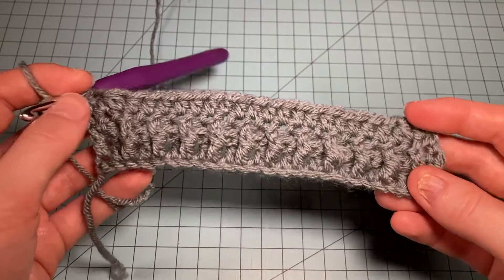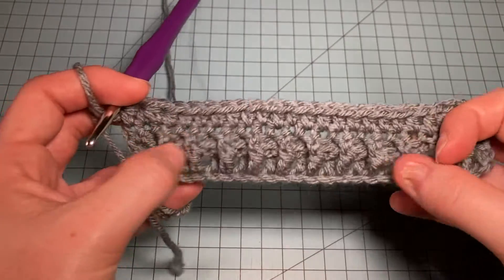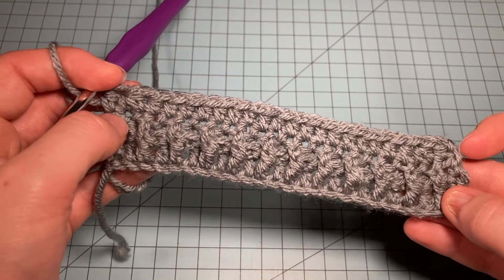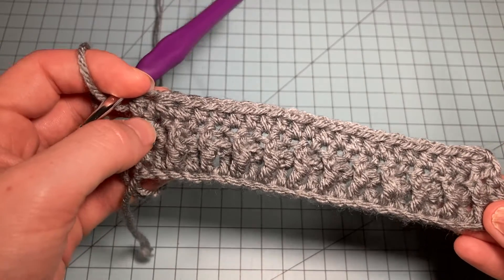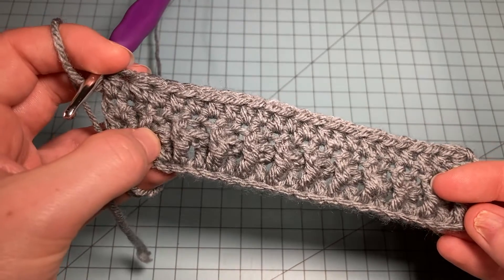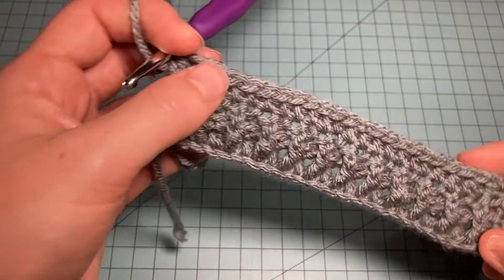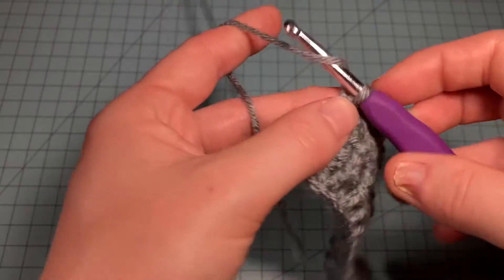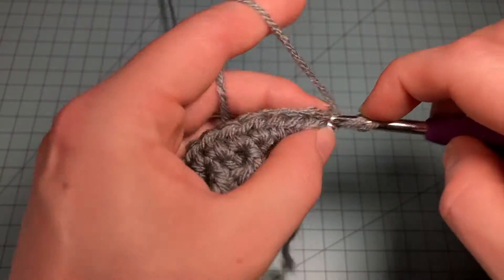End the row with a regular half double crochet. That decrease brings in the work a little so the plain section isn't wider than the texture section. Row 6 is just a plain row: chain one and half double crochet across. Then Row 7 gets us ready to work the texture section again, so we need to increase our stitch count back out.